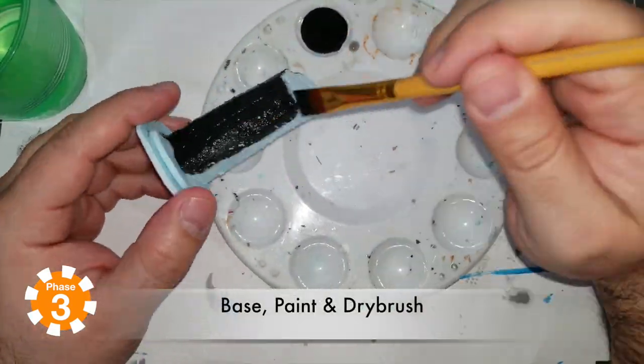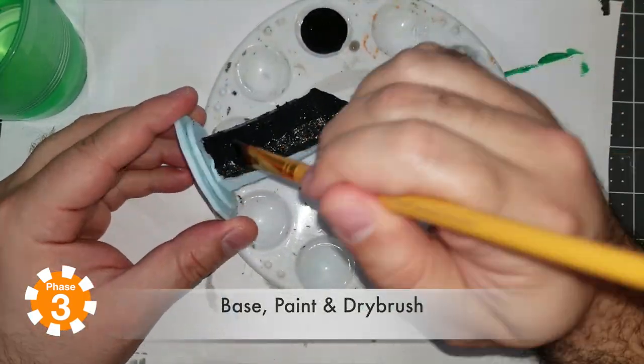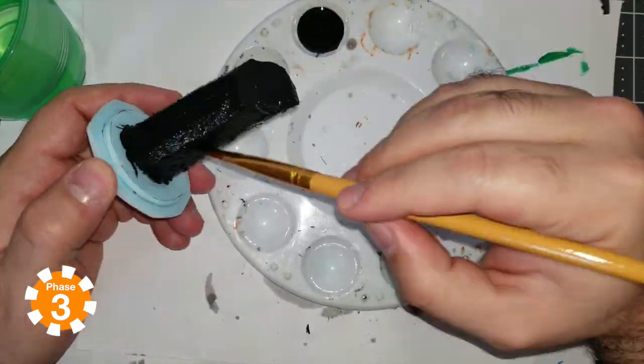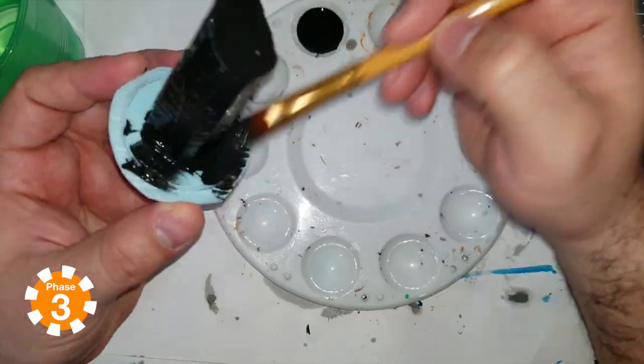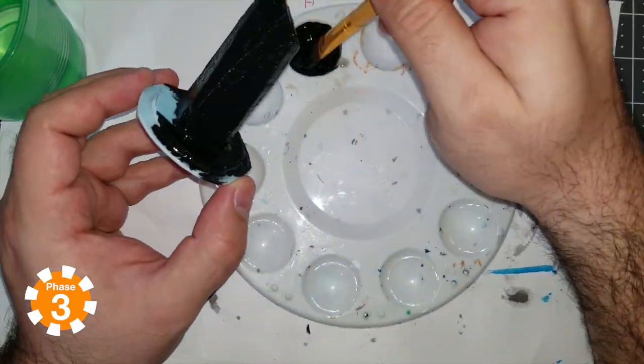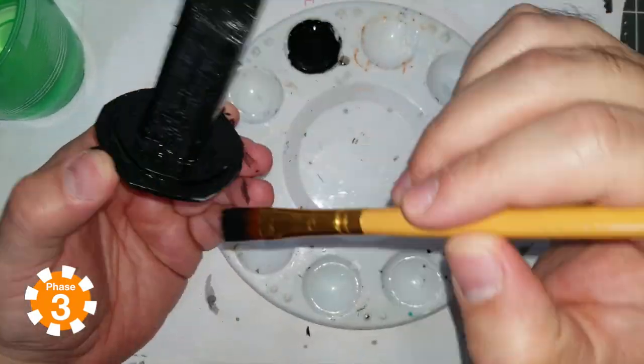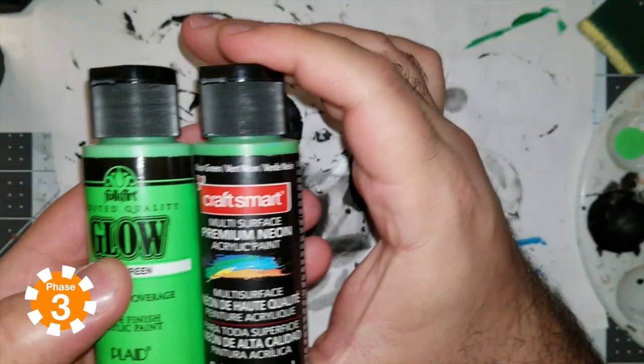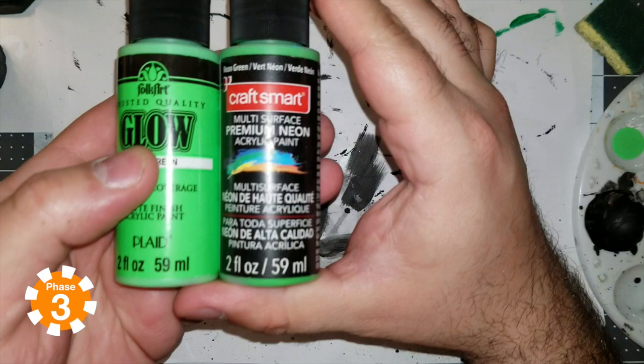Then I started with that Johnny Cash coat — all black everything — and just started spreading it on. I watered it down just to get it in the crevices. I didn't even put water in the paint directly; I just dipped my brush in the water and then dipped it into the black paint. That gives it the right amount of flow, in my opinion.